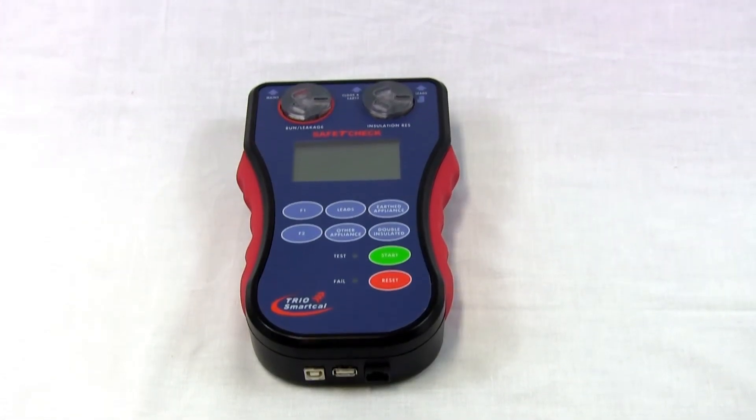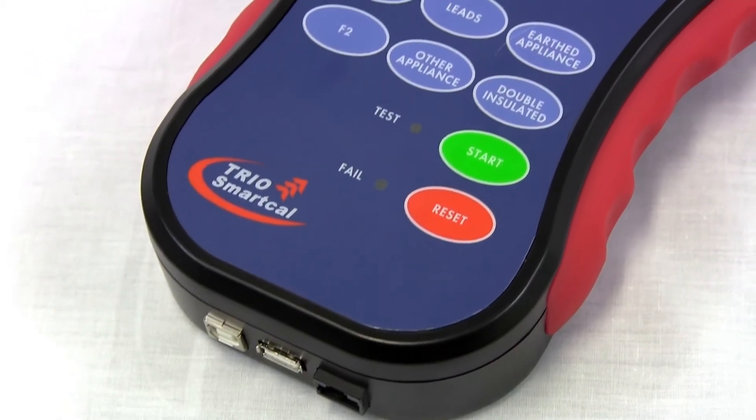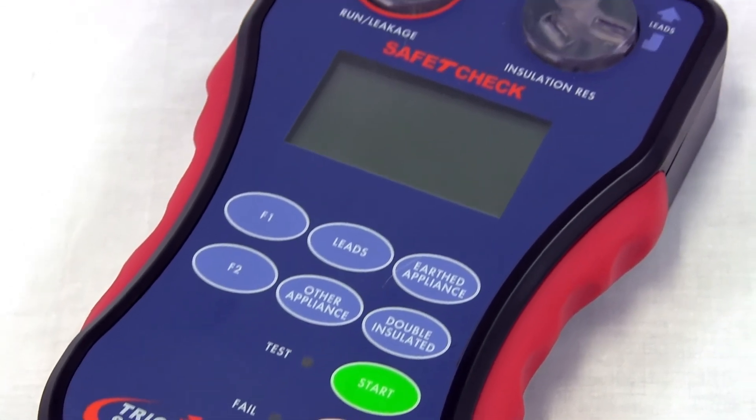The Trio SafetyCheck Nanto is a great choice for anyone after an easy to use, safe and quick appliance tester, whilst also offering good value for their money.